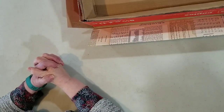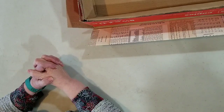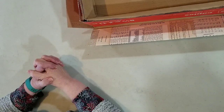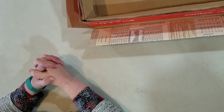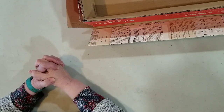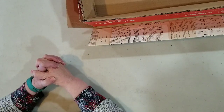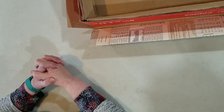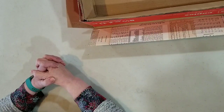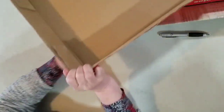Hi everyone, welcome to my channel. I'm hoping that you saw in the introductory the ephemera box that we're going to be making today. We are making the box and all of the little divider boxes to go inside of it. Bear with me as I'm still learning my way around YouTube and learning my way around doing videos. But this is the box that we're going to start with.